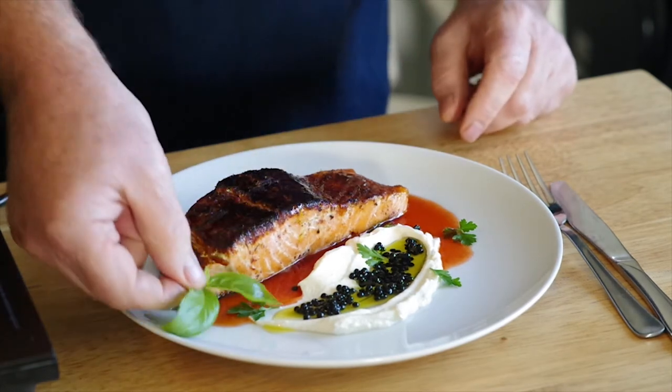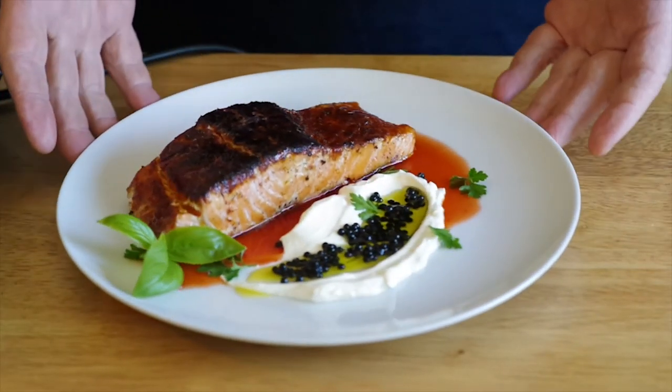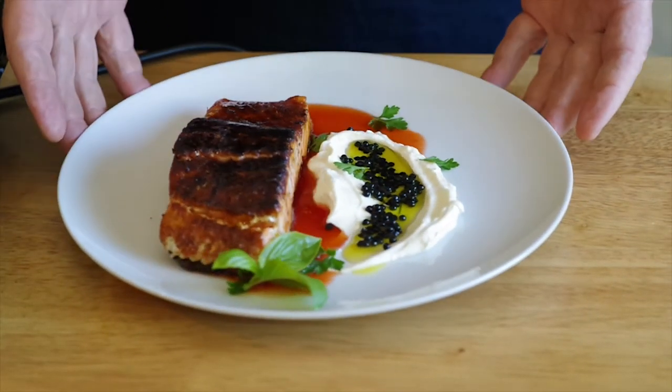A sprig of basil, and voila — there it is. Monday night dinner at home. It's that easy. Thanks for watching.